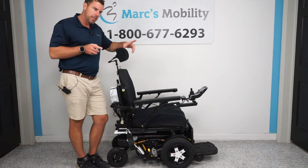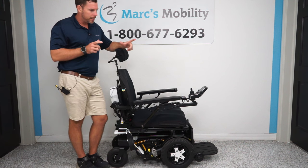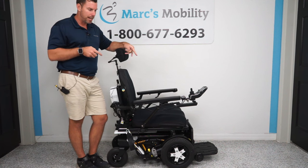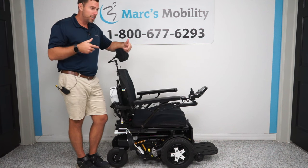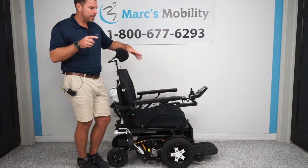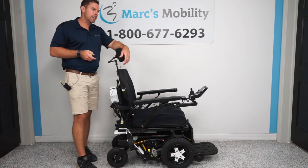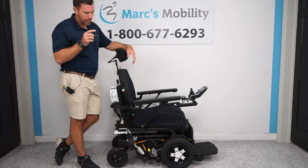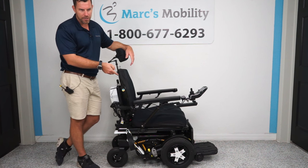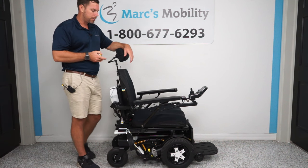If you really want to use it outside and maximize this, let us know. We can put almost five inch wide large knobby tires on this chair, which is sold by the manufacturer, and you'll really be able to track outside even better. With the current setup you can take it inside and outside, but if you're primarily using it outside, it's only about a $500 upgrade. You would still get the standard drive tires too and could switch them back and forth — that is an optional upgrade.